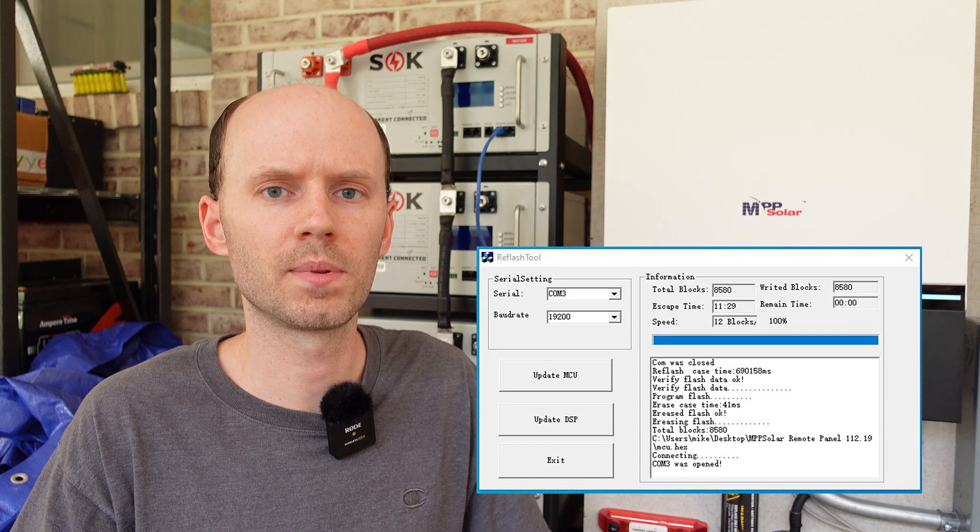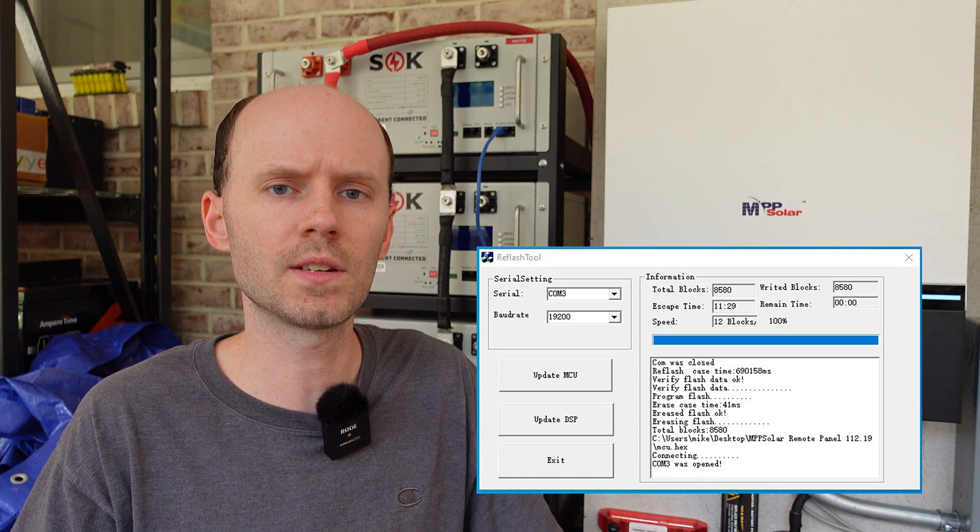The flash completed on just the first try. It took about 12 minutes to complete. You can see the inverter behind me has started back up and resumed normal operation. It is fantastic to finally have a solution to this problem. A huge thank you to Ian and Watts247 for finding and sharing this. I'll leave links in the video description to find out more about these inverters and download the firmware. Any questions or comments, leave those below, please hit the like button, and thanks for watching.